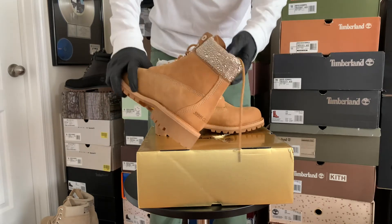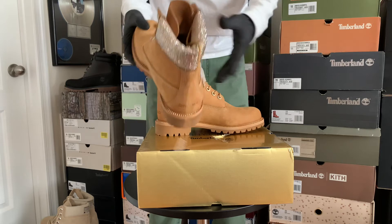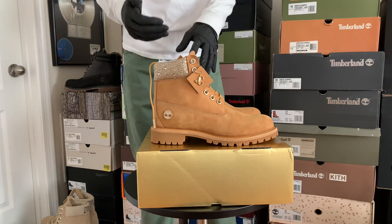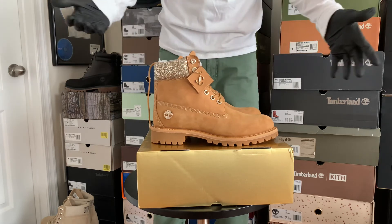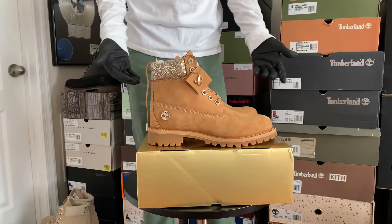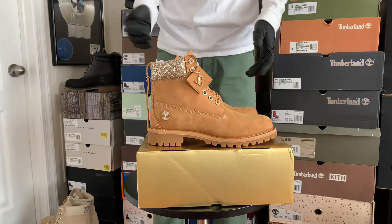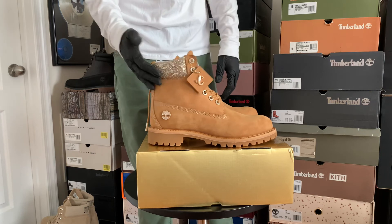Look at the collar, covered in crystals. When I posted these the first time, when they were coming out, I had DMs telling me I better not get these — they're girly, they're fake looking, they're phony, these ain't real Timms. But I like them, that's all that matters. I like them a lot, I think they're dope. I'm sure my comments are going to be hilarious — I can't believe you bought those, I can't believe you'd wear them. I'm definitely going to wear these real soon, I cannot wait to wear them.